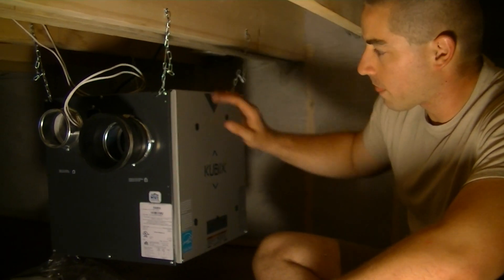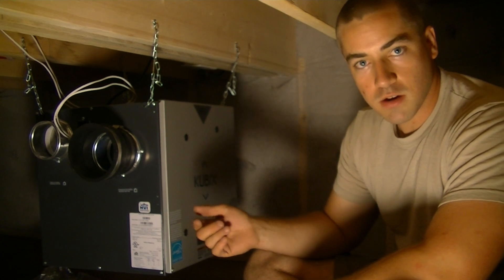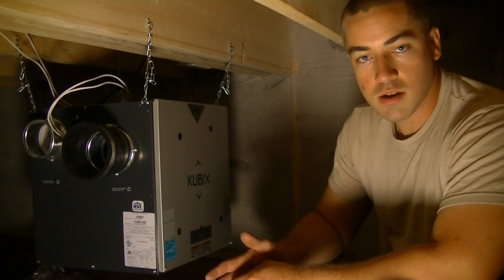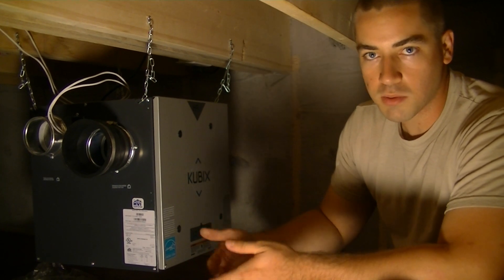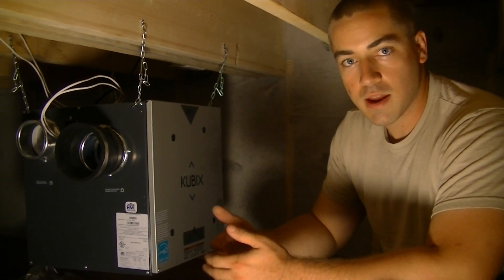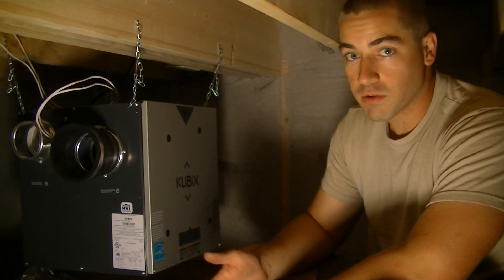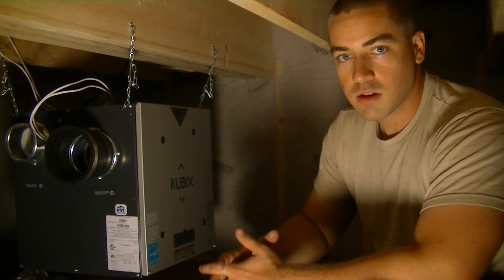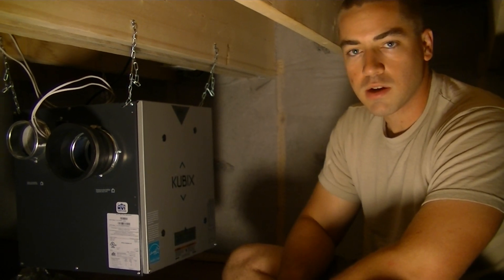I'm going to run four inch PVC throughout the crawl space for my ductwork leading to the different rooms, both supply and exhaust. That way the PVC is 100% airtight, as opposed to metal ductwork where you have to use aluminum tape or duct mastic to try to air seal it, and it never gets perfect. PVC is already really good — when you bond those two together with the cleaner and then the cement, you've got an airtight connection.